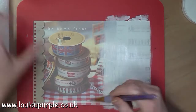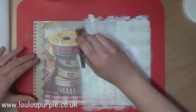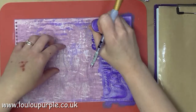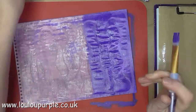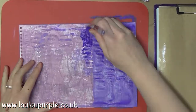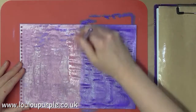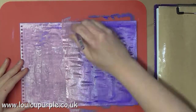I end up actually doing two layers of gesso to block out the pictures behind, and then I use my distress paints. When I first started this page I used my brayer but I didn't like the way it came out, so I'm now just going to use my two colors of distress paint — wilted violet and picked raspberry — and I'm just going to blend the two together. It doesn't really show the true colors on the video.